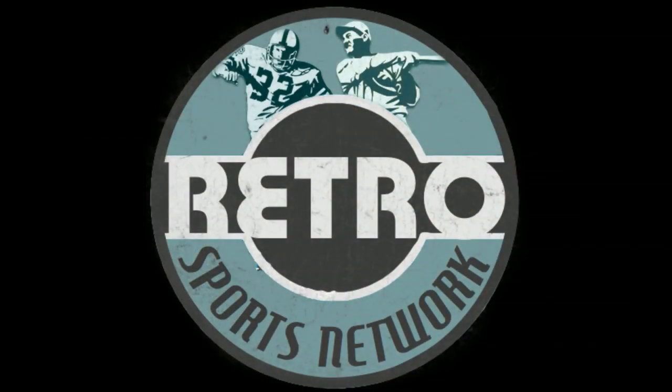The following is a special presentation of Retro Sports Network, home of the champions of the past, present, and future.